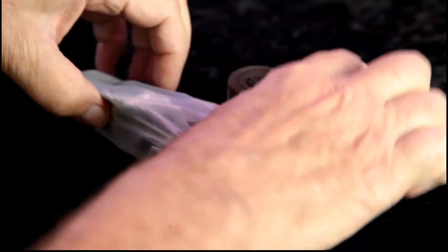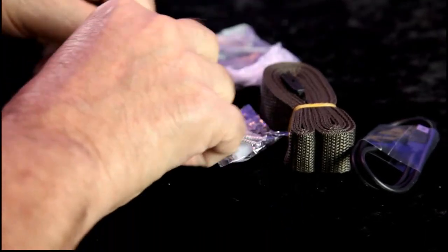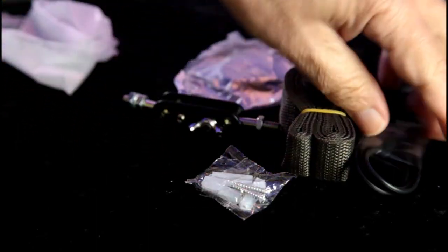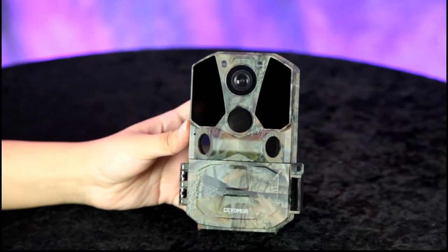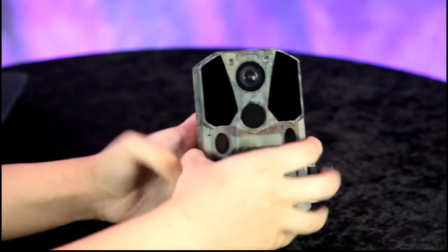We have a strap that goes through the back so you can strap it onto a tree. We also have a mounting bracket — you can screw it right into a tree — and a charging cable, or maybe this is for downloading the footage. Annalisa, go ahead and open up the trail camera so we can get it set up.